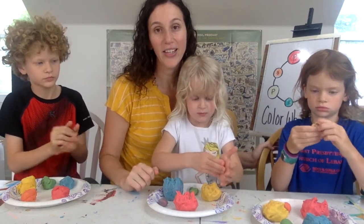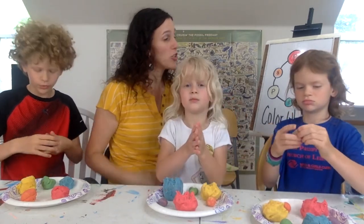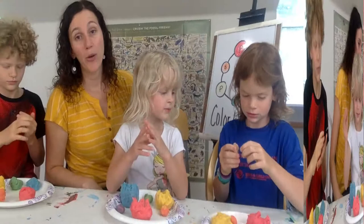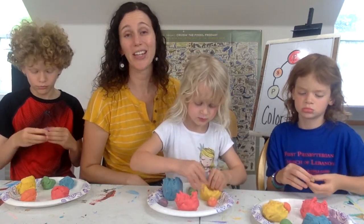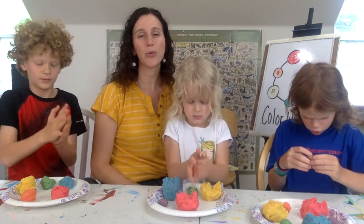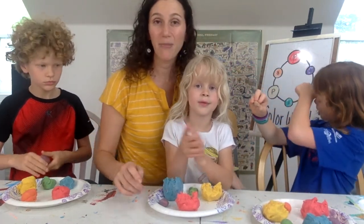Which of your colors on your plate are warm colors? Red, yellow, and orange! When we ask about warm colors, think sun and fire and heat — reds, yellows, oranges, those bright bright nice colors. And what are cool colors? Purple, blue, and green. When you think about cool colors, think ice, cool evenings, the sky getting darker, think winter — purple, blue, and green.